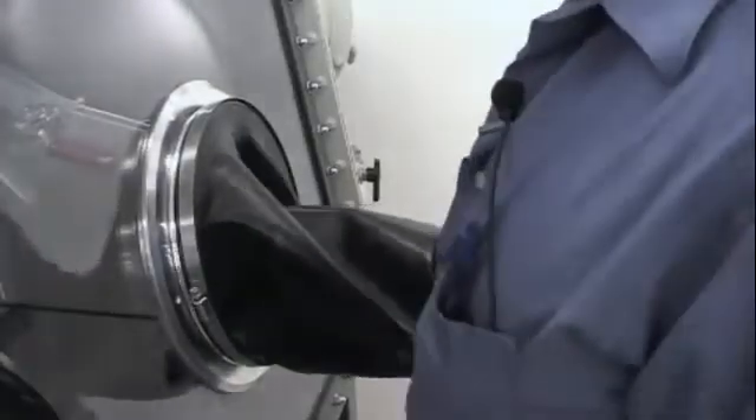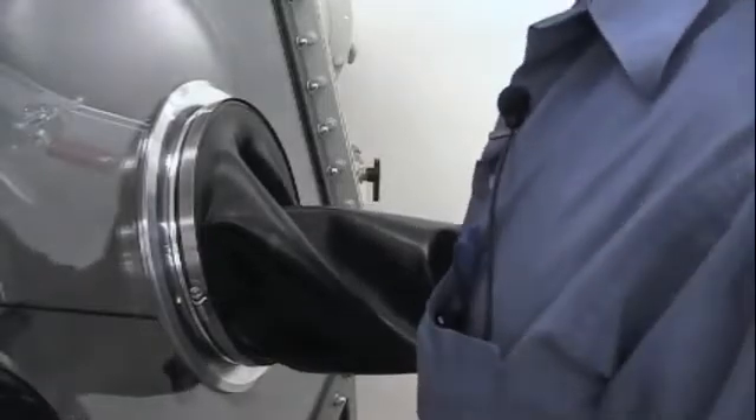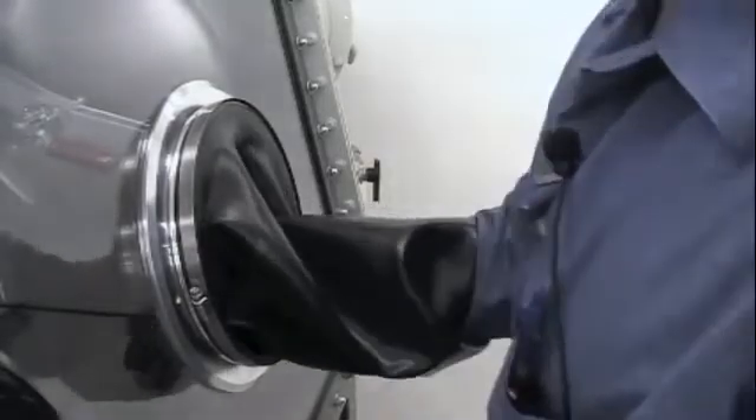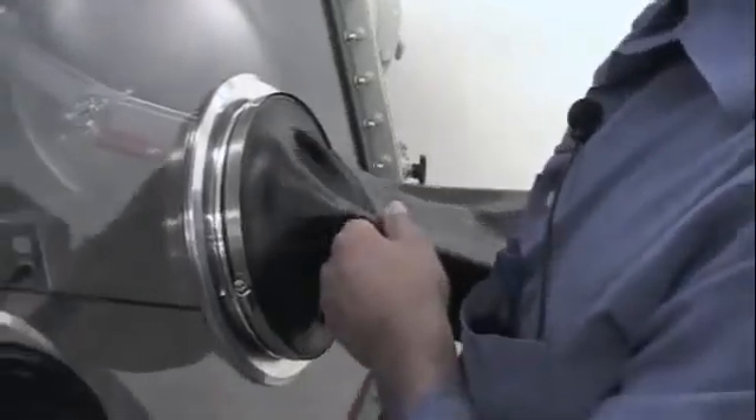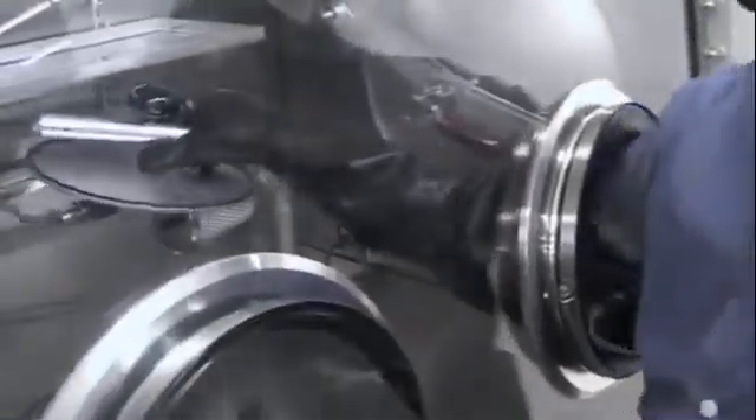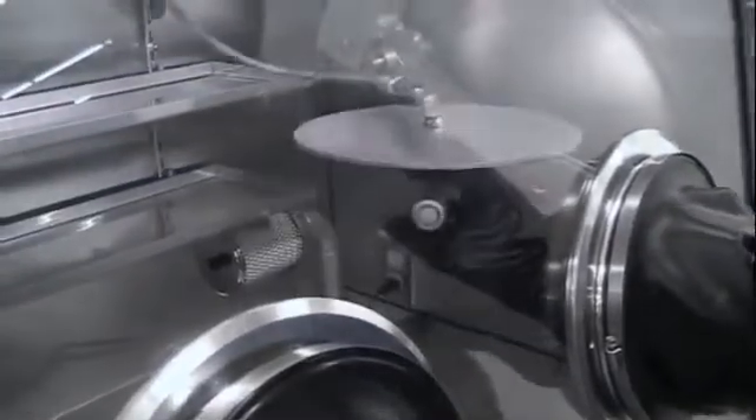Hello, my name is Guillermo and I'm with Vacuum Atmospheres Service Department. In this video today I'm going to demonstrate how to replace a rubber glove utilizing the evacuatable glove port cover.